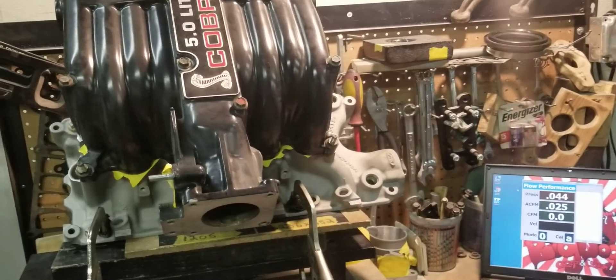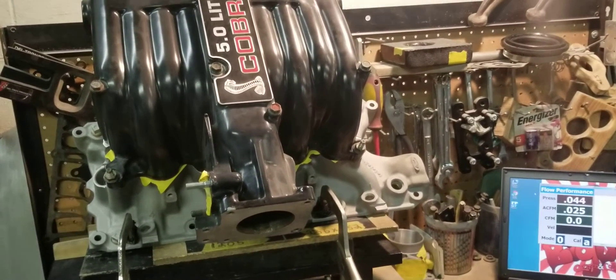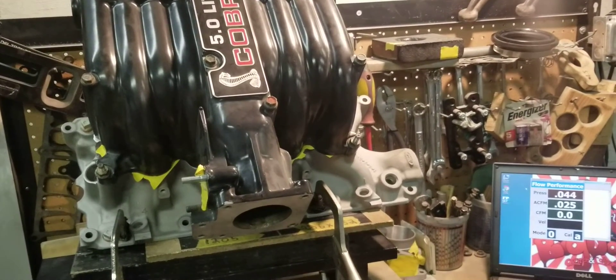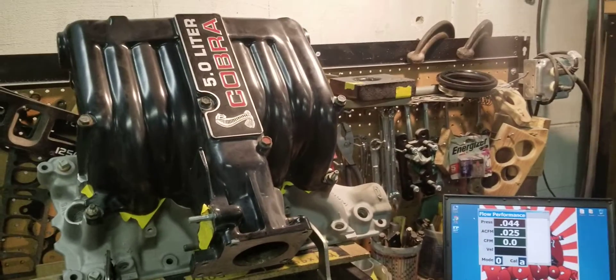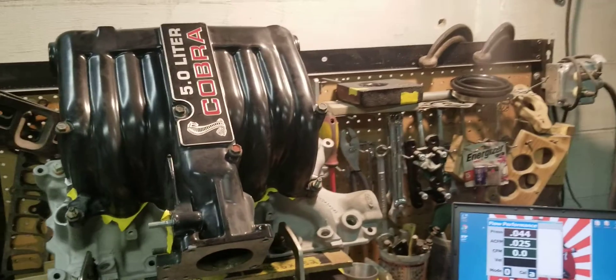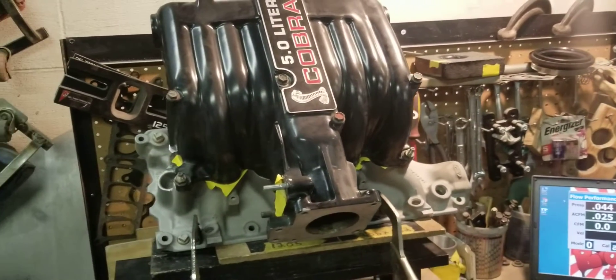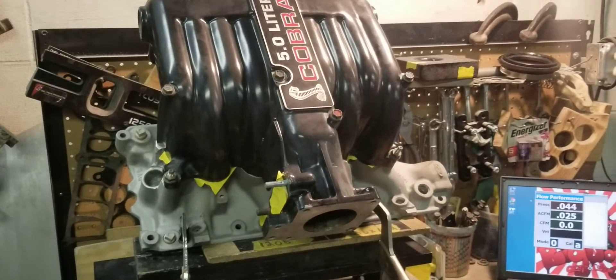We stress ported parts. I don't care if it's aftermarket or factory — at least get them flowed to see what you have. That way you're not guessing: 'I think my cylinder heads flow XYZ' or 'I think my intake manifold flows...' We don't build combos like that. We like to know for sure.